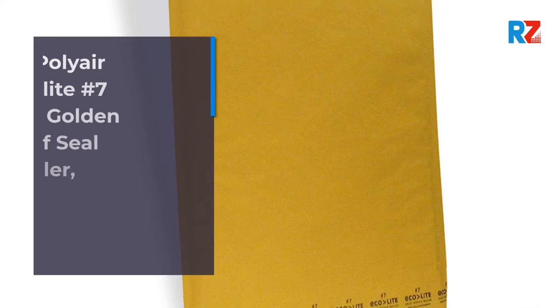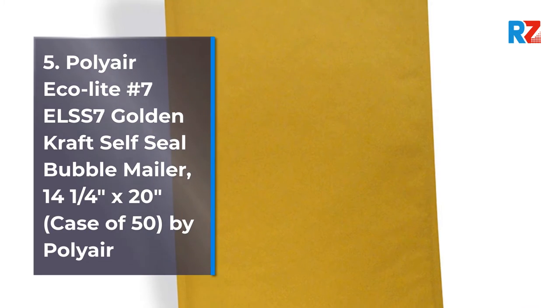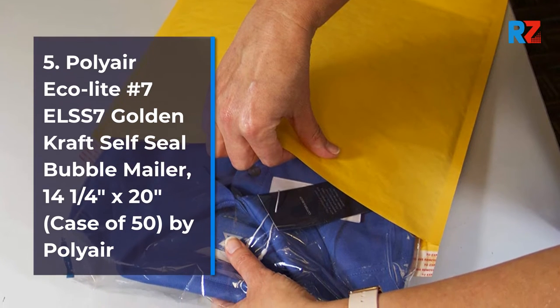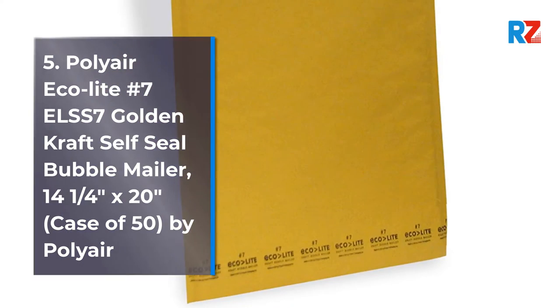5. Polyair Ecolide No. 7 ELSS 7 Golden Kraft Self-Seal Bubble Mailer, 14¼ inches by 20 inches, case of 50, by Polyair.